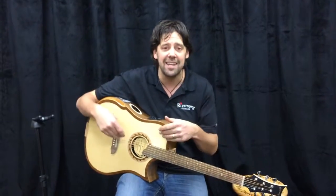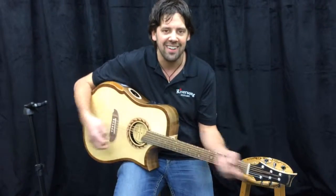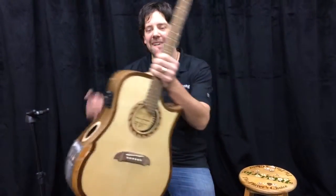Never before have you been able to intonate your acoustic guitar and make it play like an electric guitar, really. But that's not what I'm here to talk to you about today. What I'm here to talk to you about is our new fantastic Wooden Guitar Picks.